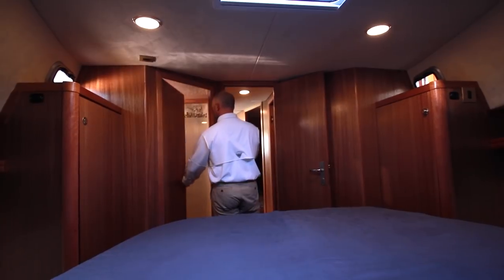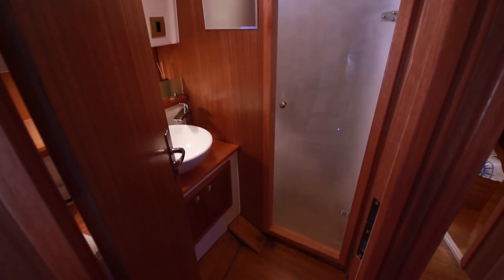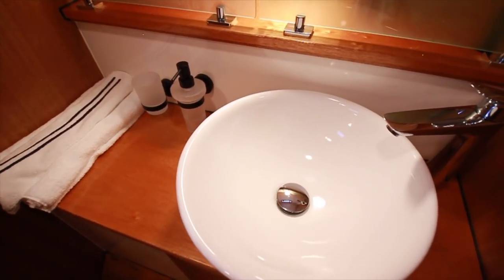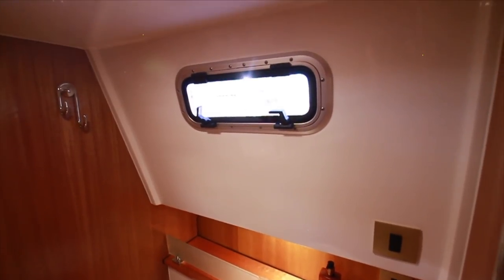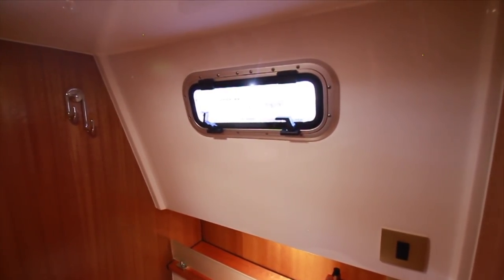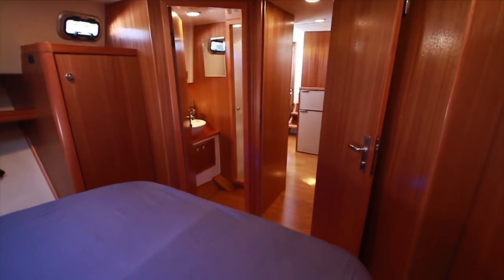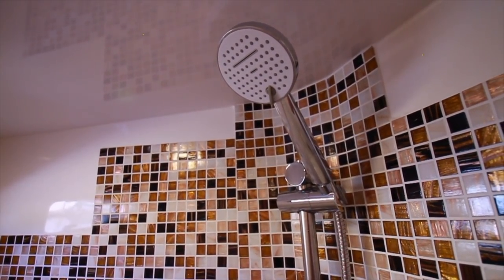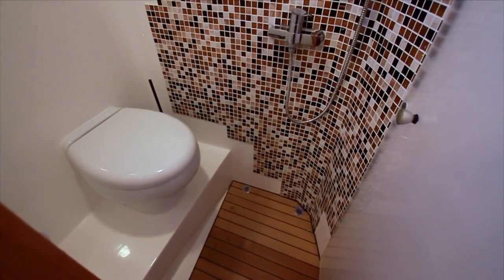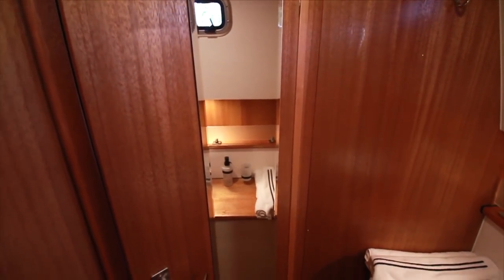Aft end to starboard is the ensuite head. An opaque glass door divides the head from the vanity area, with a wash basin just below. A small cabinet is beneath the basin, and a porthole is above the shelving. Natural wood adds to the look and finish, continuing the warm earthy tone found throughout the rest of the boat. There's a colorful splash of mosaic tiles and a mounted shower unit just forward of the head. The decking is teak in this area. An opening port light provides ventilation, and a full-length mirror is behind the door.